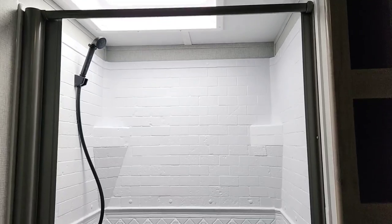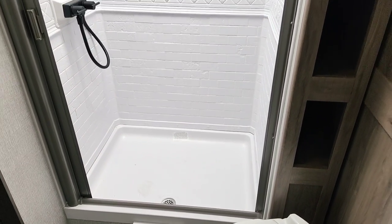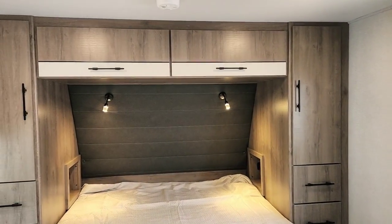There are four cubbies great for storing folded or rolled towels, and the bathroom has a skylight. I've had people over six feet tall easily stand in the Grand Design bath. I like the barn-style doors — they're nice and wide.